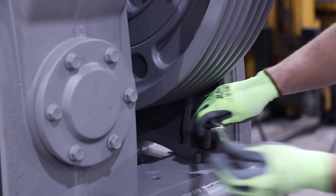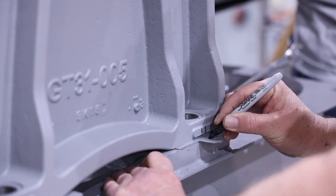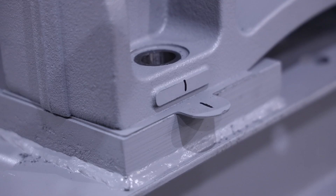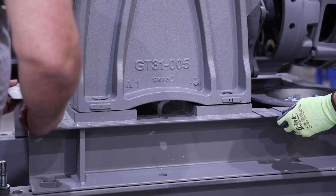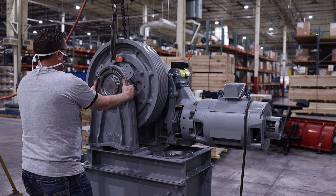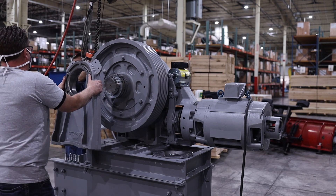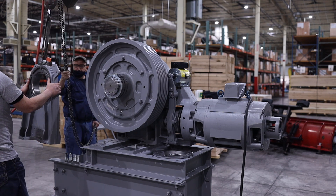Then remove the four bolts that secure the outboard stand to the machine base. Before pulling the outboard stand off the bearing, be sure to mark the number and location of shims under each mounting location. It may be necessary to slightly pry up on the outboard stand to remove the shims. Once the shims have been marked and removed, the outboard stand can be pulled off the bearing straight and level, being careful not to pop the seal on the bearing. It is a slip fit and should not require excessive force or a pulling device.